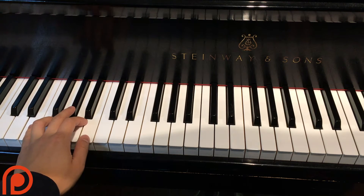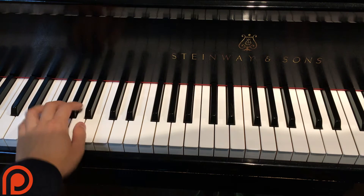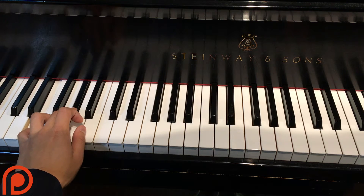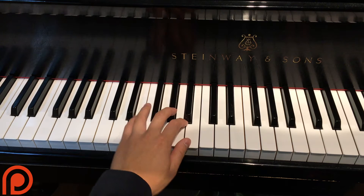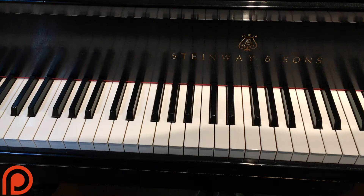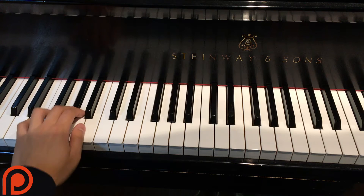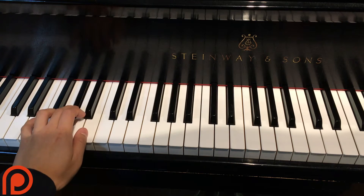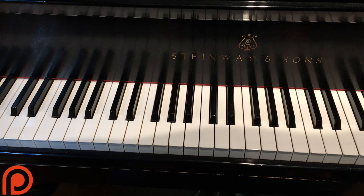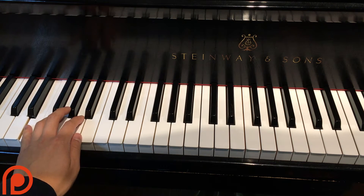As you know, an E major triad is three notes — hence the name triad — so E, G sharp, and B. Those three notes make up an E major triad. This basically just outlines it in the bass. What makes it really cool is that the G sharp is kind of an offbeat, and what we call this is syncopation.